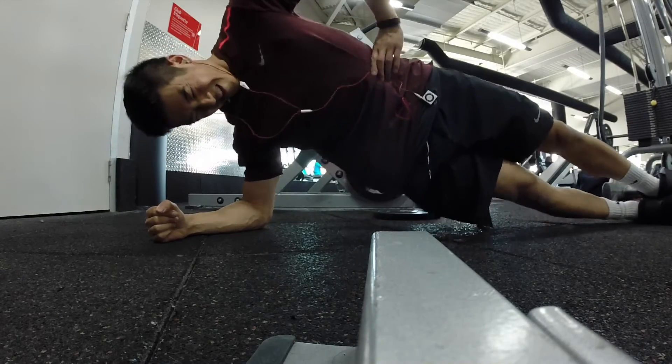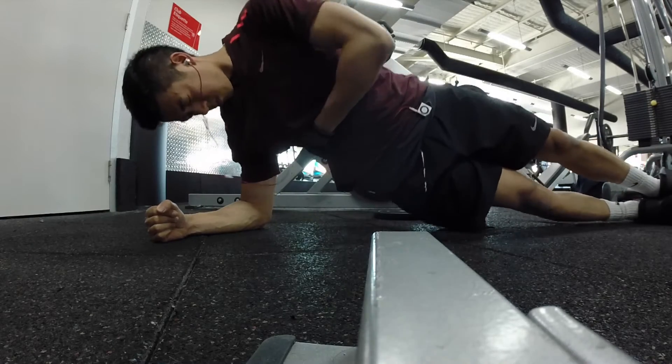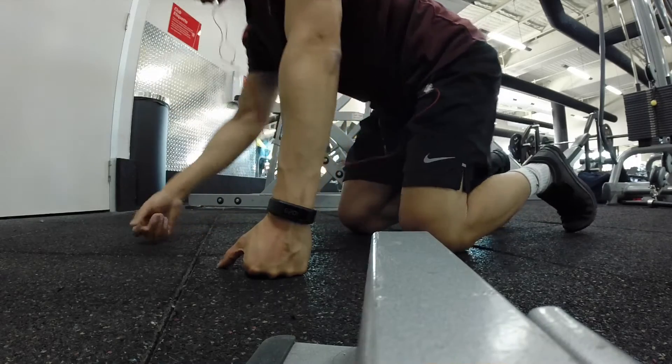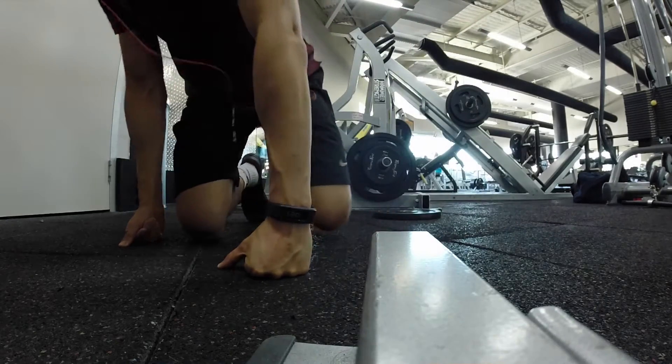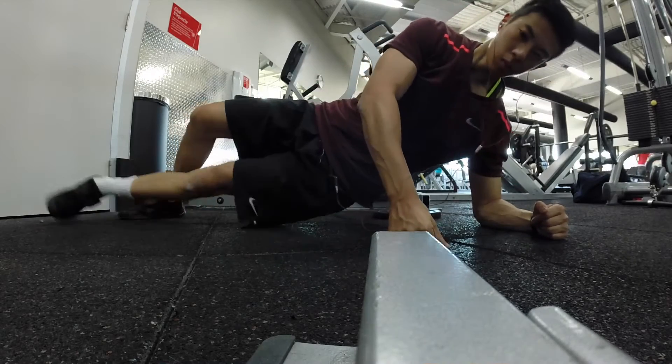Do you guys like to try different gyms? What's one thing you look forward to when training at different gyms — is it the equipment, is it the atmosphere? Put your comments down below, and don't forget to like the video and subscribe for more weekly content. I'll see you all on the other side, peace.